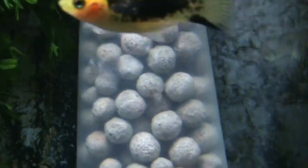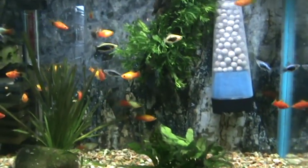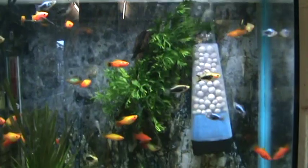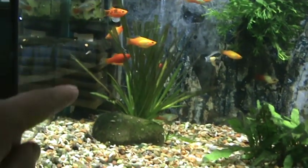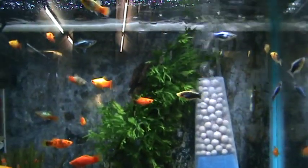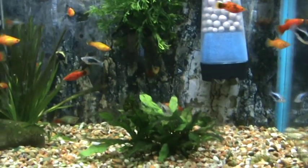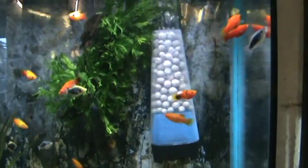It seems to be looking good and the water in here is absolutely crystal clear. It's sparkling. Really that's the only filter we've got because the under gravel filter attached to this is actually knackered. So this is the only filter we've got in here and the fish are loving it. The water's really clean and there's hardly any particulate matter floating around — in fact I can't see any, it's just gin clear.